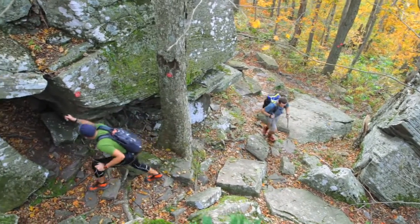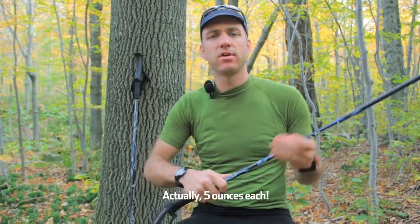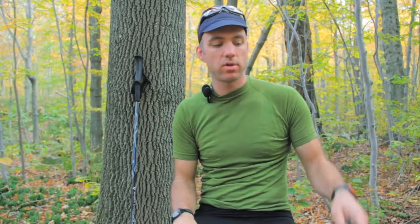Black Diamond carbon fiber trekking poles — super light, they feel like a little stick. I think they're like six or seven ounces each. They break down really small, so I throw them in my backpack, not even on the outside. They're so tiny and so light.